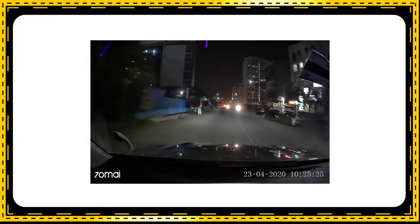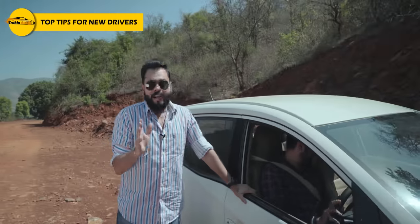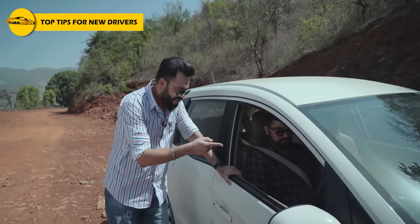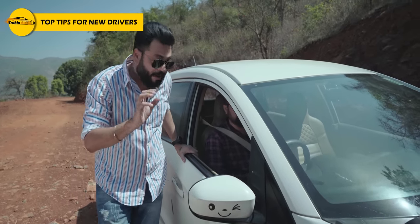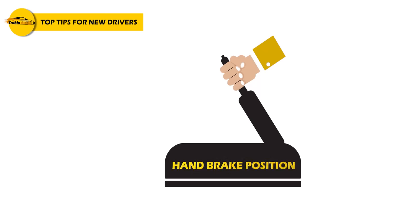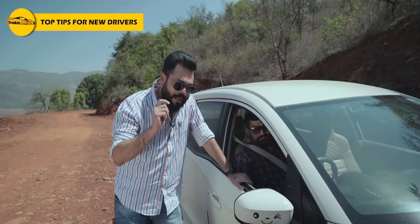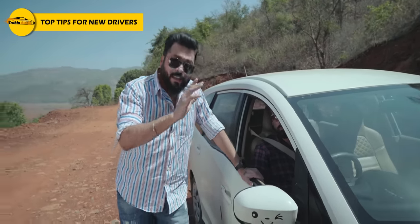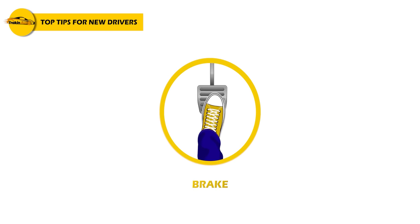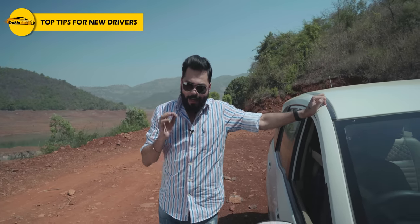A clean windshield is especially important if you are driving at night — glare will affect your vision and that can cause an accident. Now it is time to start the vehicle. When starting, make sure your car is in neutral. Then hold the clutch, put it in first gear. Always start with the car in neutral and then move into first gear.